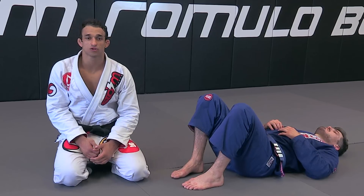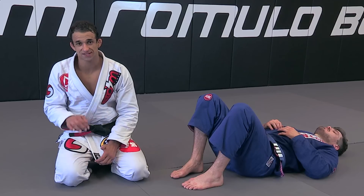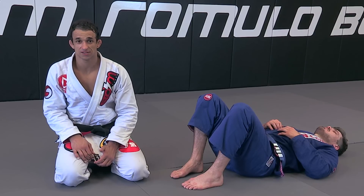We're going to work another attack from side control. I'm going to show you a choke using his lapel, and then also when he's defending the choke with his other hand.